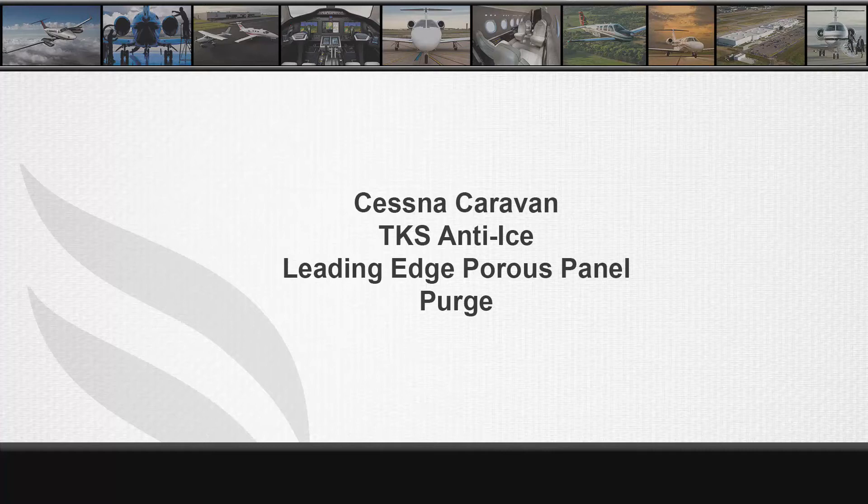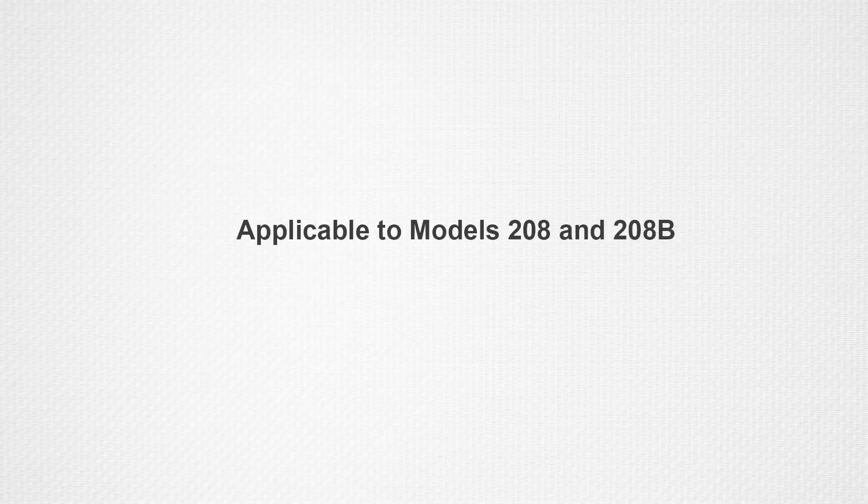This video demonstrates the procedure to remove or purge the air from the porous panels on the wing, wing strut, horizontal and vertical stabilizer leading edges. Please see 30-11-36 of the Model 208 Maintenance Manual for complete information about this procedure. This procedure applies to the cargo pod and the fairing TKS installation on the 208 and 208B airplanes.